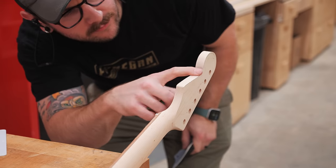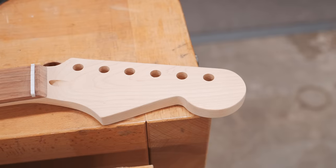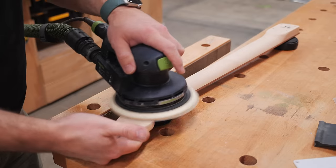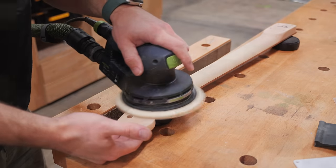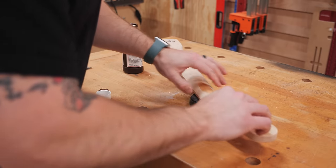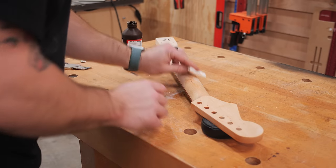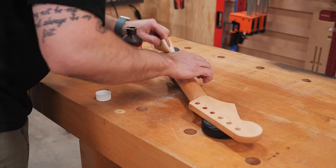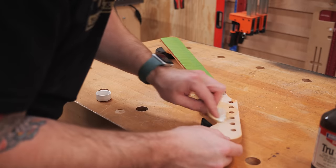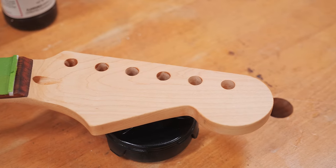After getting as close as I could with the spindle sander and belt sander, I switched to hand sanding and pulled out these Rockler contour sanding grips, which were perfect for this. Once the edges were cleaned up and sanded, I sanded the faces of the headstock and then prepped for finishing the neck by taping off the fretboard. I decided to try True Oil for the finish on this neck — I've heard it's a great option and I think it turned out really nice. True Oil is super simple to apply: I just wiped on a light coat using a shop towel, let it dry, then repeated the process a few times, scuffing up the finish with some synthetic steel wool between coats.